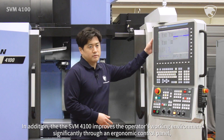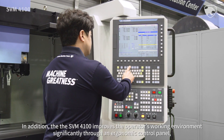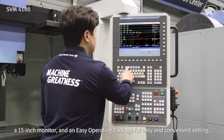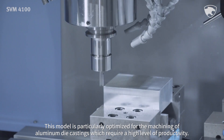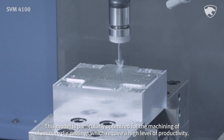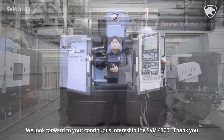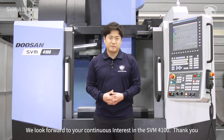In addition, the SVM4100 improves the operator's working environment significantly through an ergonomic control panel, a 15-inch monitor, and an easy operating package for easy and convenient setting. This model is particularly optimized for the machining of aluminum die castings which require a high level of productivity. We look forward to your continuous interest in the SVM4100. Thank you.